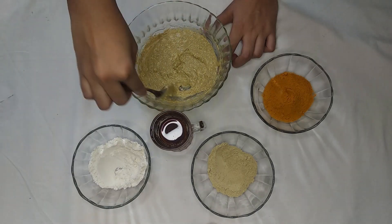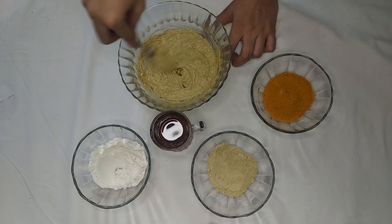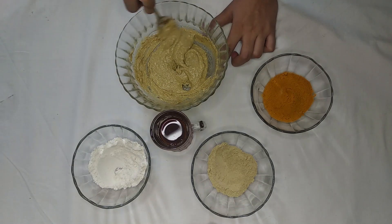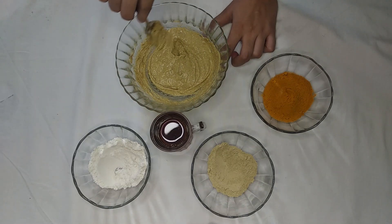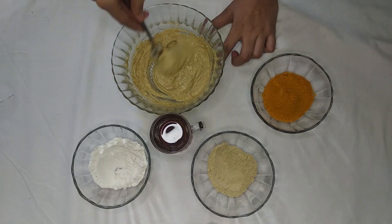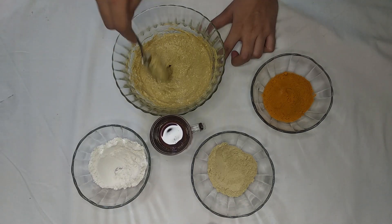Honey has antibacterial and antiseptic abilities — it removes excess oil from the skin, locks in moisture, and helps open pores and clean away dirt. Sandalwood exfoliates the face, smooths sunburn, removes suntan, and reduces signs of aging such as dry skin and wrinkles.